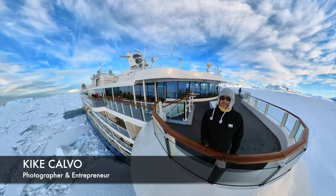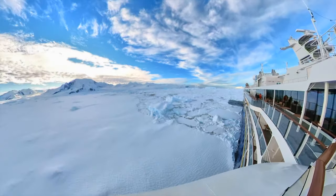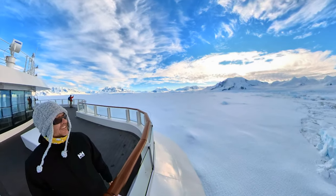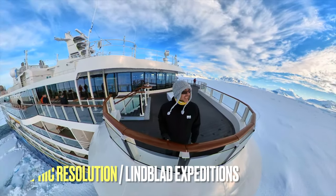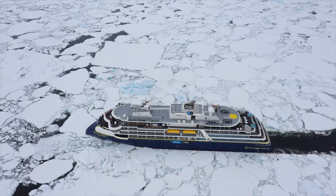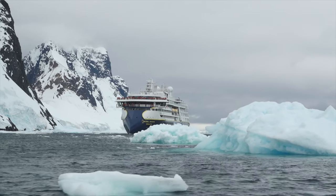You are probably wondering how I managed to get to this place, and I don't blame you — it is probably one of the most stunning places I have ever been. For the last two weeks I have been exploring Antarctica on board the National Geographic Resolution, and this video will explain the technical aspects of ship design and ice navigation that brought me here.